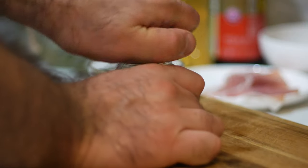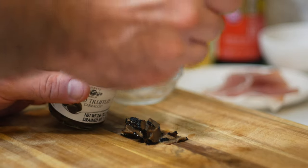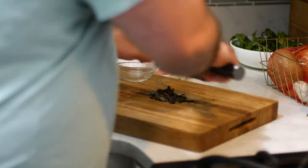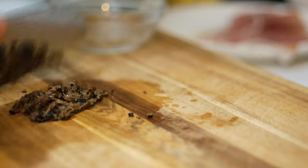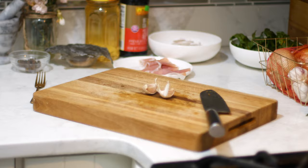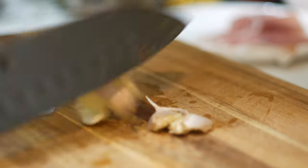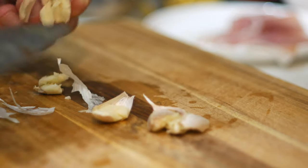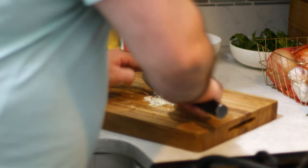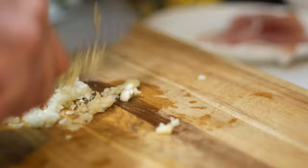Next I'm going to make a truffle compound butter. I've got these jarred truffle slices that I used in my Costolette de la Carta video. I'm going to mince these up as finely as I can, along with a couple of cloves of garlic that are minced finely as well. I'm going to use about 30 grams of butter and mush those all together.